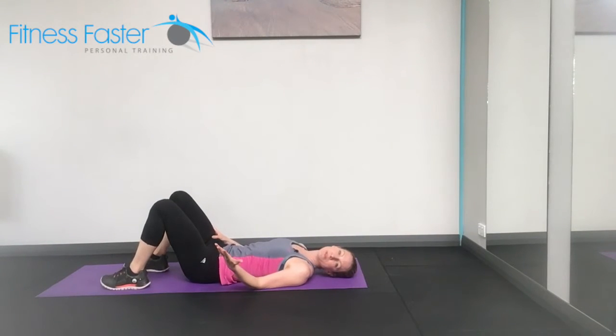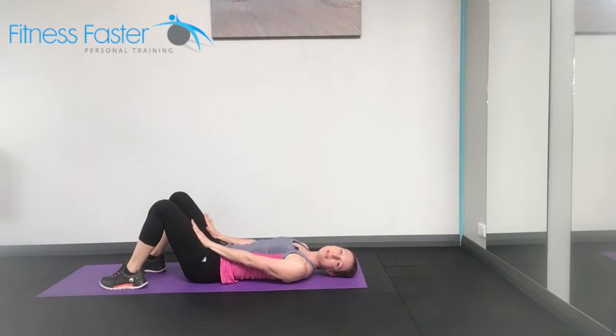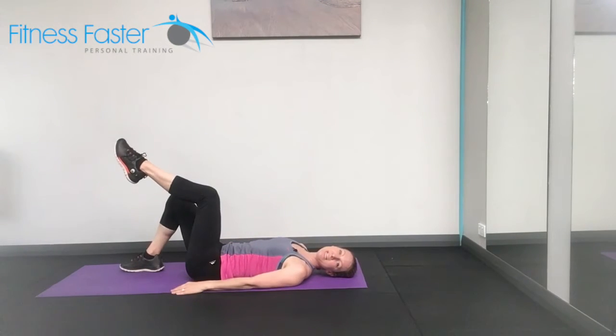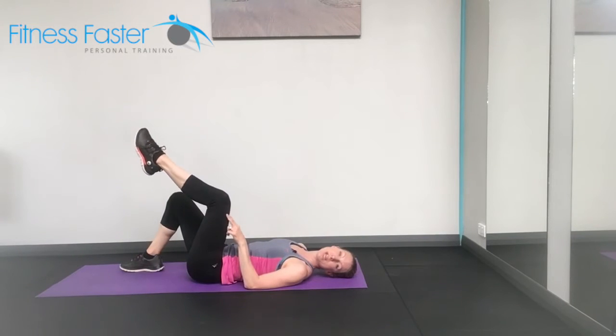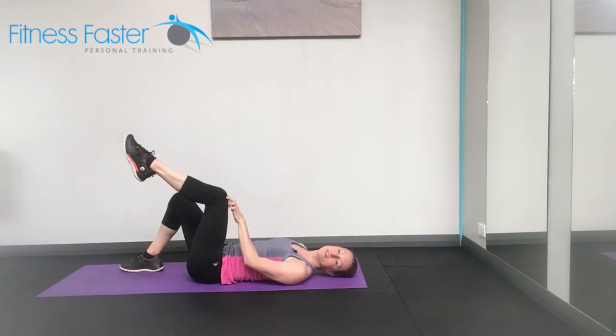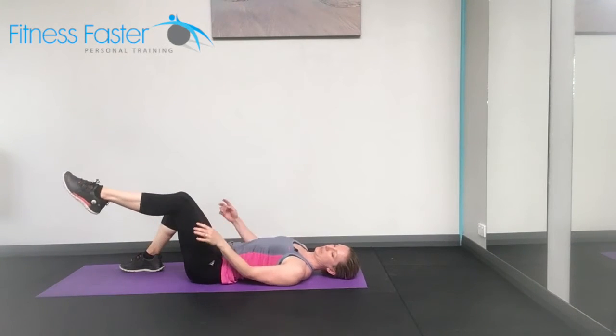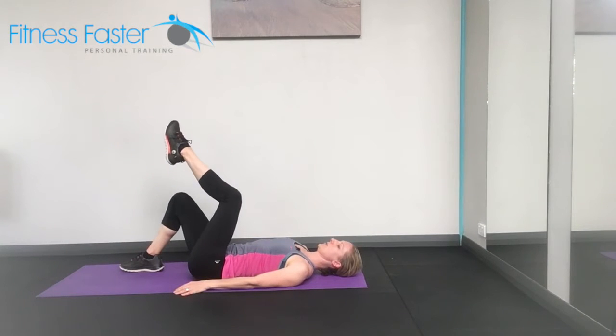One leg circle. You've got a few options with your one leg circle. Knees bent is your easiest option. One leg lifts up and you're going to slowly start to draw a circle with your knee. Make sure the knee doesn't shoot off to the side — imagine a smiley face on the knee and it needs to stay looking at you, not someone over there, as it circles around.